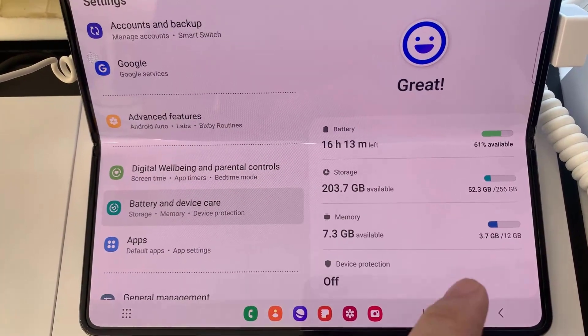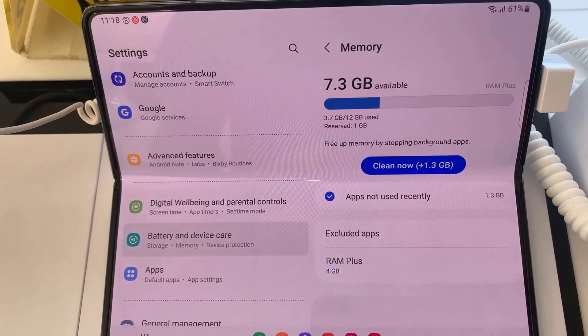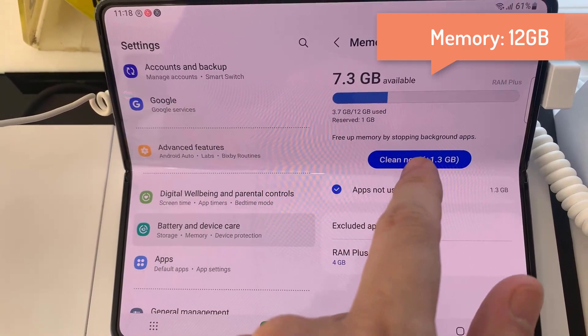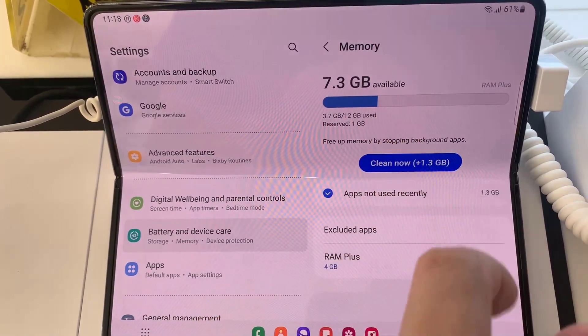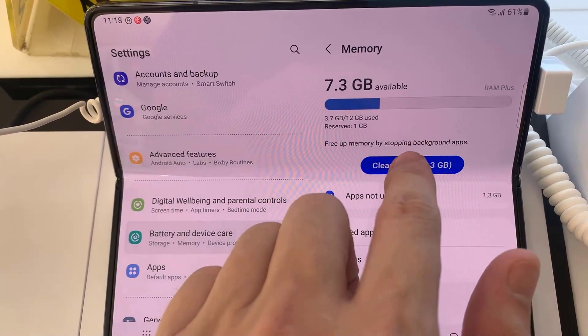If you want to check the RAM of your phone, click on Memory. After clicking on Memory, it will show you how many GB of RAM your phone has. As you can see, my phone has 12GB RAM. To free up memory by stopping background apps, tap on Clean Now.